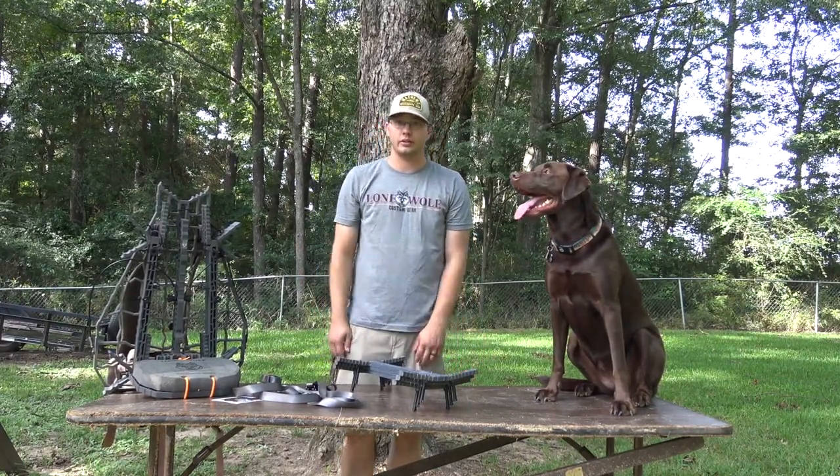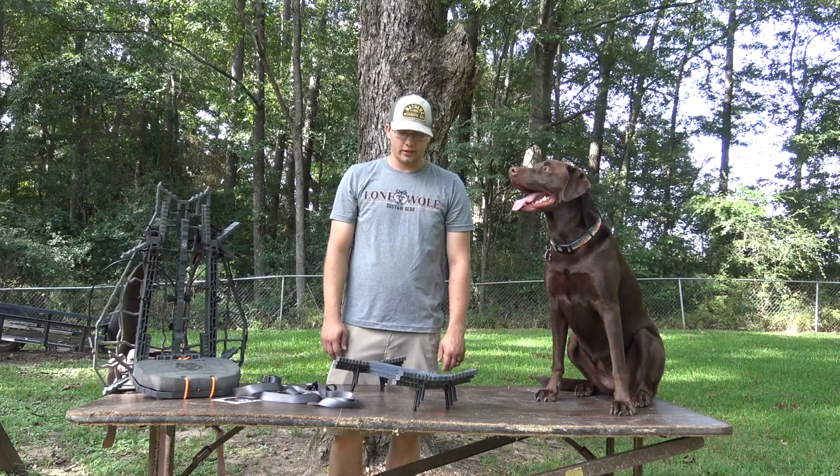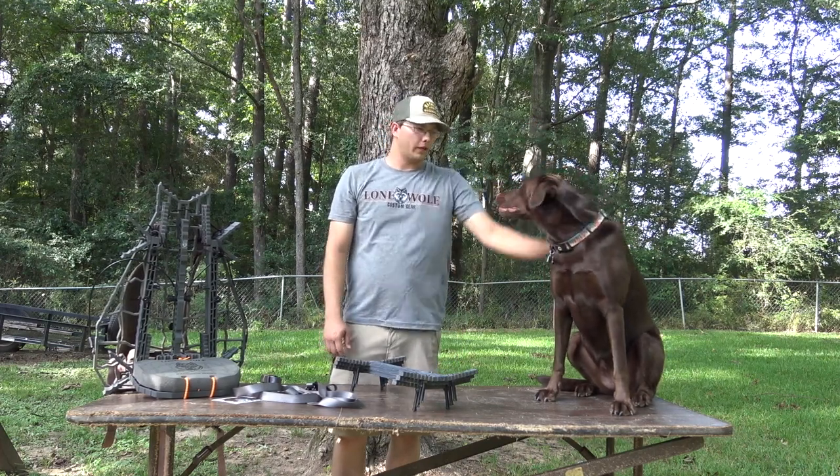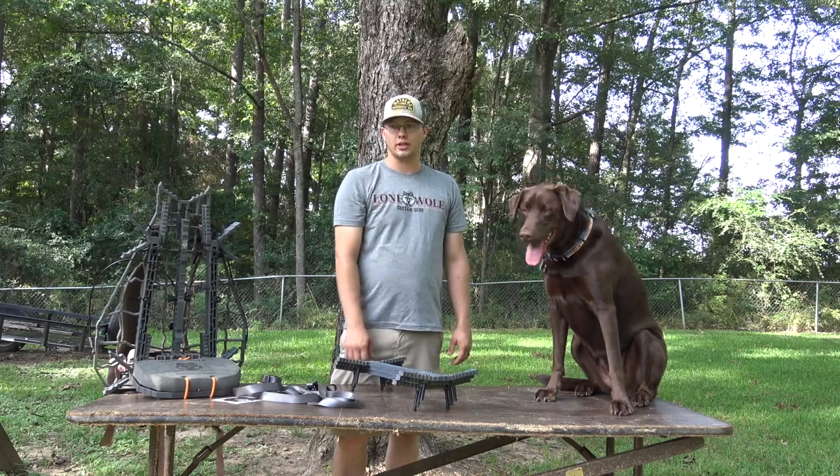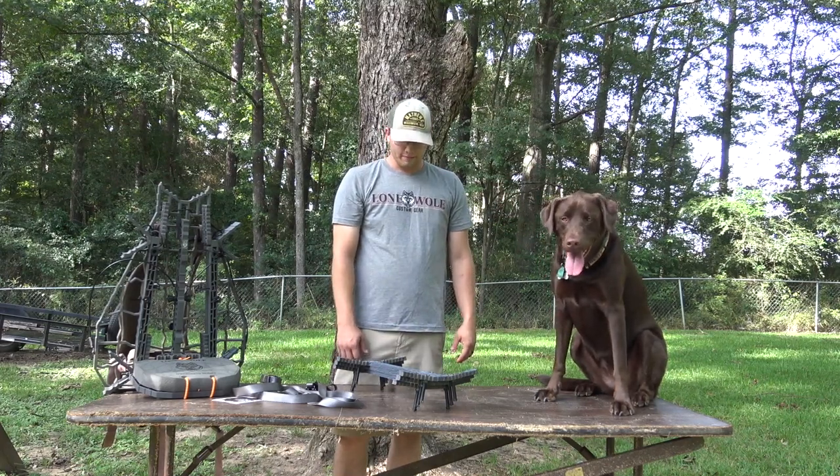What's up guys, I'm Tanner Dyson, you're watching Hunt Mississippi, and today I'm joining my Bailey girl. We're gonna do a little bit of review on the Lone Wolf Custom Gear double steps, and figured I'd give you the run-through.